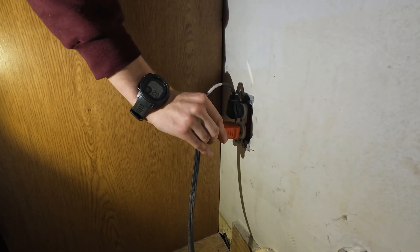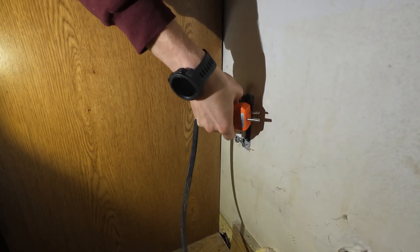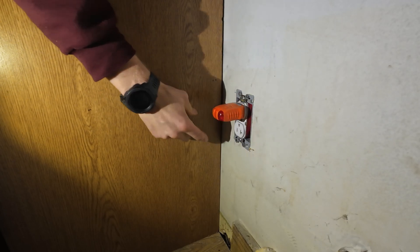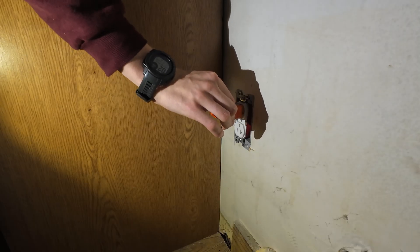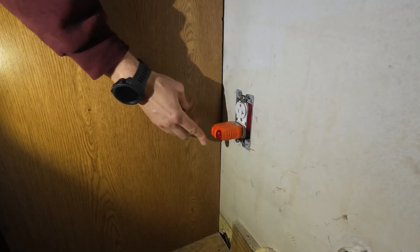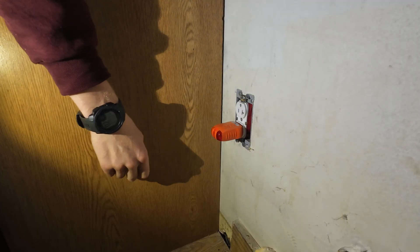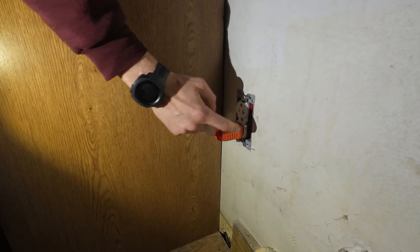The bottom one has good ground — it didn't have good ground earlier, off camera it didn't. But the top, for some reason, has a bad ground connection. There's probably a loose ground in there. We'll turn off the power, pull it out, and see what we got. You can see they put red electrical tape — color doesn't matter, though.